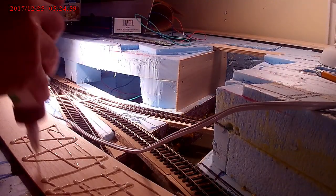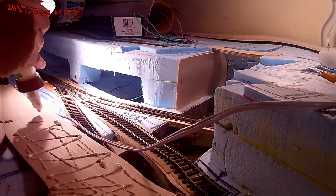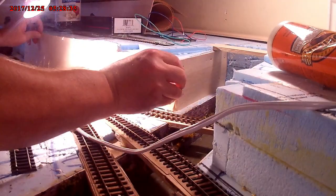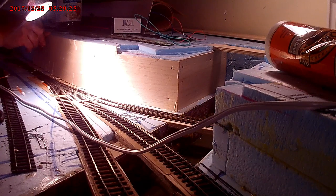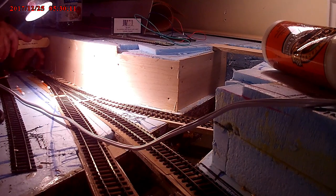Just putting some glue on the wood before sticking it on the side of the polystyrene, and using some 1.5 inch pins just to hold it in place while the glue dries — and hopefully it will be fairly solid after that.